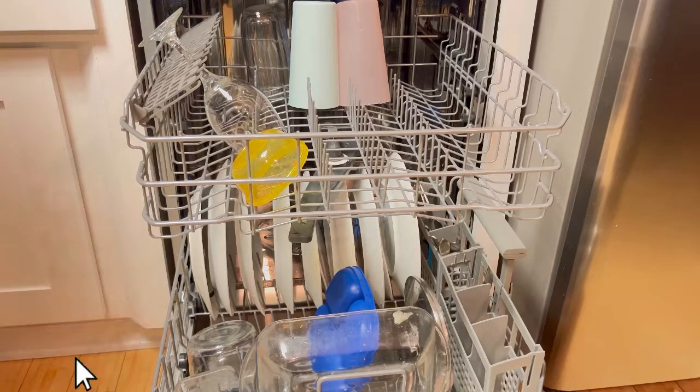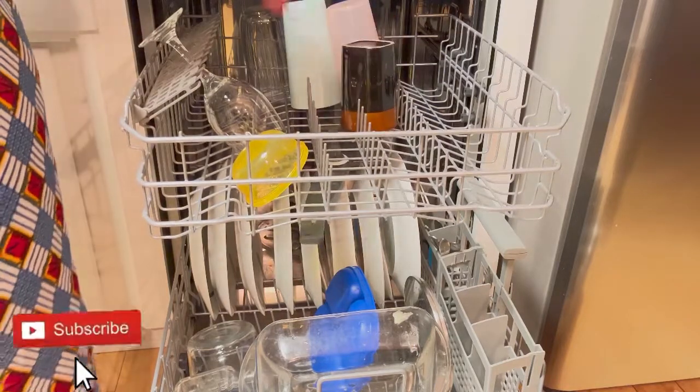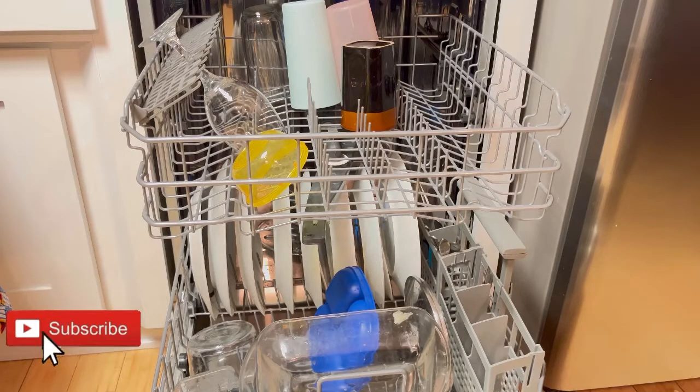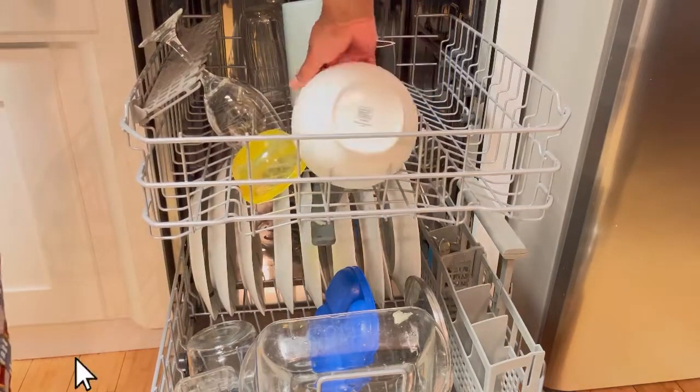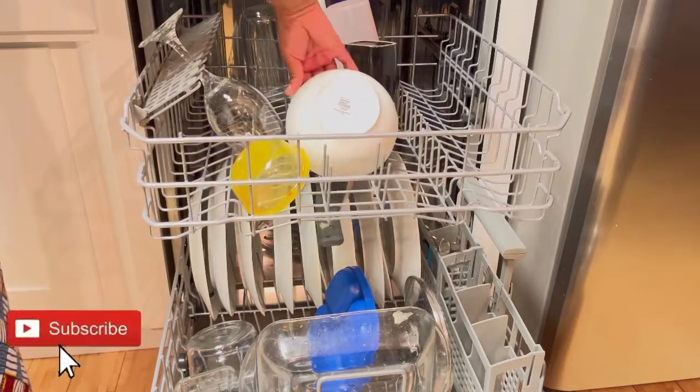Like I said, don't overcrowd. I didn't have so much to wash today, but I tend not to put too much in my dishwasher so it can wash well.